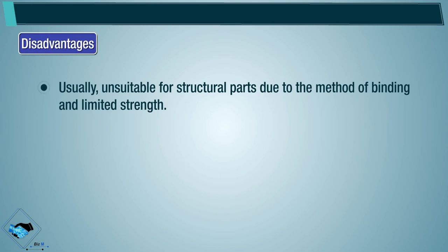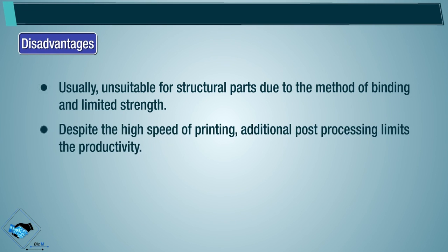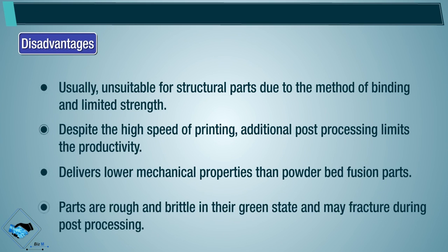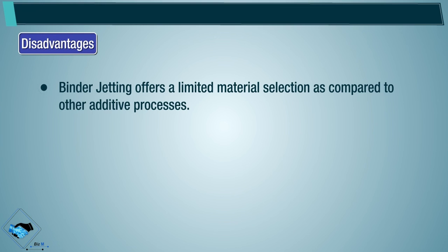Disadvantages: binder jetting is usually unsuitable for structural parts due to the method of binding and limited strength. Despite the high speed of printing, additional post-processing limits productivity. It delivers lower mechanical properties than powder bed fusion parts. Parts are rough and brittle in their green state and may fracture during post-processing. Binder jetting offers limited material selection as compared to other additive processes.